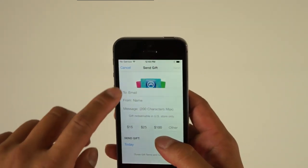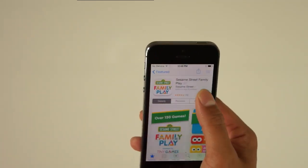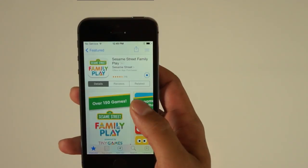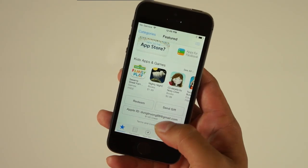On every first attempt of purchasing something or logging into the phone by fingerprint, for every fingerprint you set up, it asks you to verify your Apple ID password associated with your email. Now it's ready — for the first purchase, it asks you to verify that it's you.